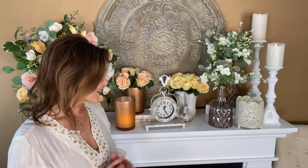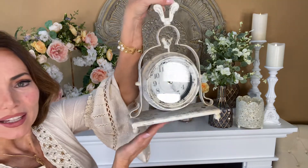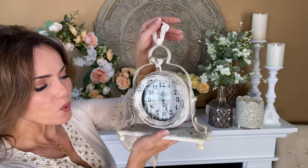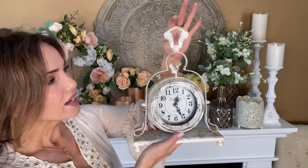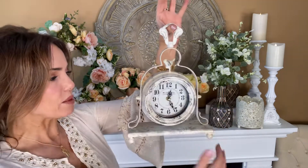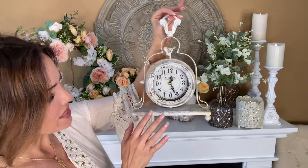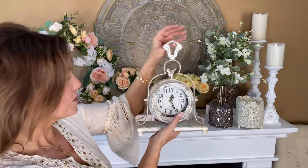This clock is absolutely adorable — it's a beautiful vintage clock that comes on its own little stand with little ball feet. It's done in a whitewash, made to look distressed. You can hold it by this little frame — it all comes together beautifully. It's a real working clock that takes a double-A battery in the back, so very easy.